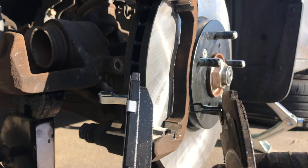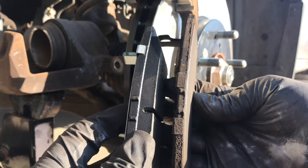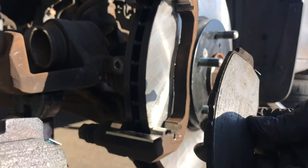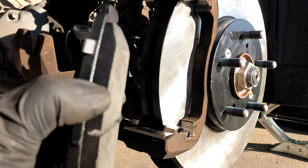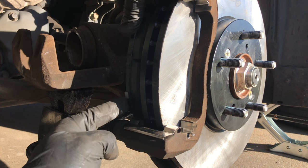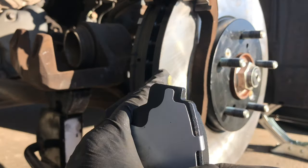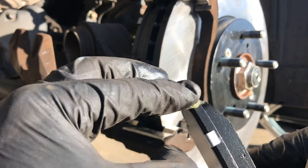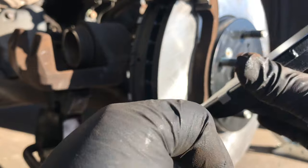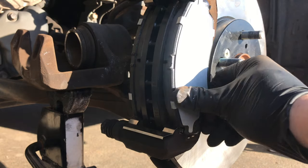Here's a comparison of the AutoZone Gold brake pads — new set on the right, and these old ones have worn down over about 70,000 miles, so I got good use out of them. We're going to place the new brake pads in. Whenever there's metal-on-metal contact, I lubricate the back of the pads before installing them so they just sit in like that.